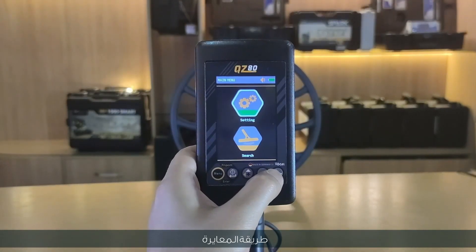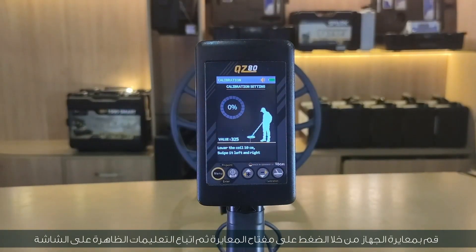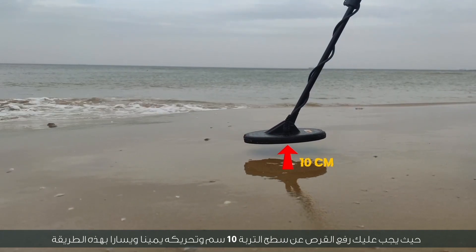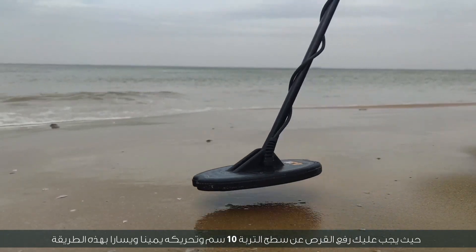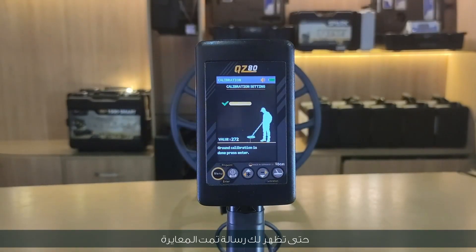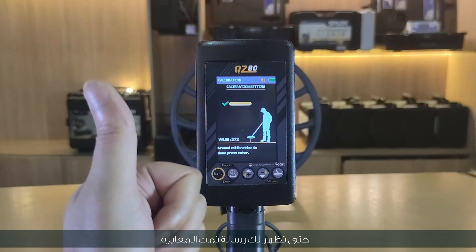Calibration method: calibrate the device by pressing the calibration key and then following the instructions on the screen. You must lift the disk from the surface of the soil 10 centimeters and move it right and left until you see the message: calibration has been done.